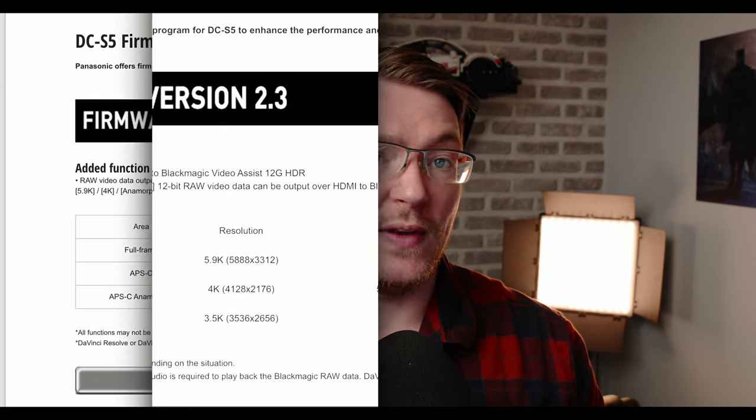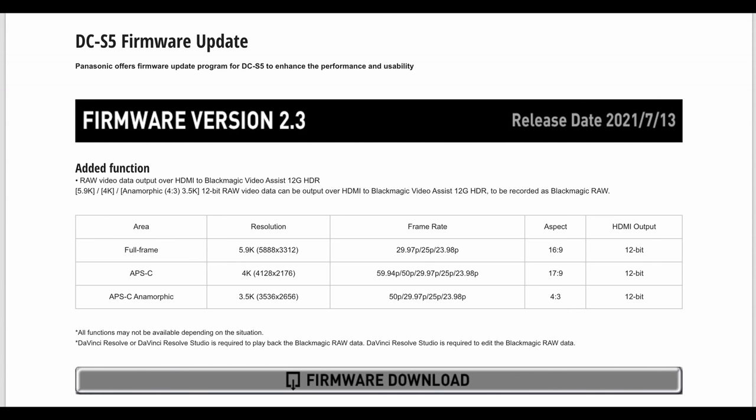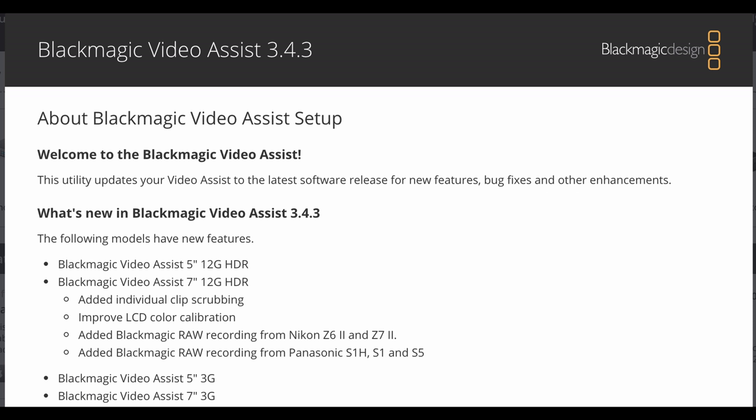So let's get straight into it with the first question: what firmware do I need? Your Panasonic S5 needs to be on at least version 2.3 or above, and then the Blackmagic Video Assist needs to be at least version 3.4.3. Both firmwares are easy to get — just Google them, you'll find them on either the Blackmagic support website or Panasonic's own firmware website.